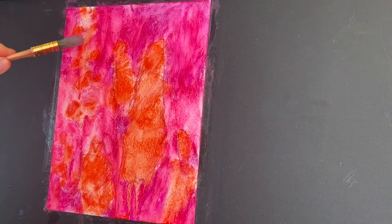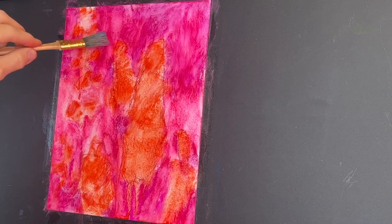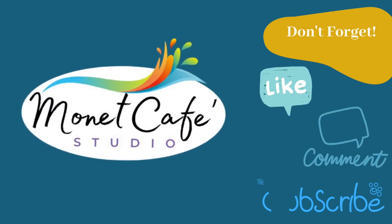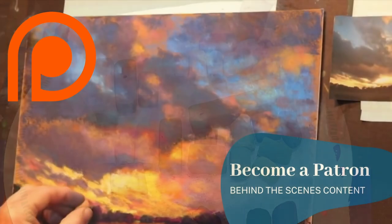Now we have our vibrant underpainting and it's time to apply soft pastels. Before we do, I'd appreciate it if you would like this video, leave me a comment, and subscribe to this channel.